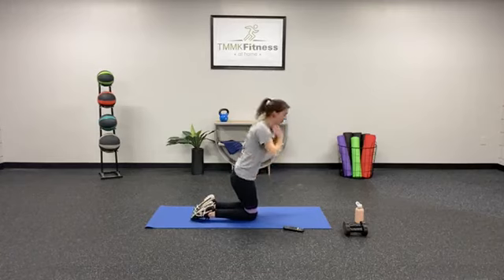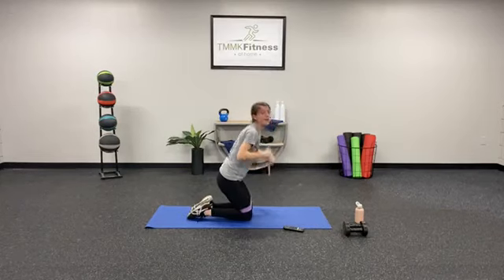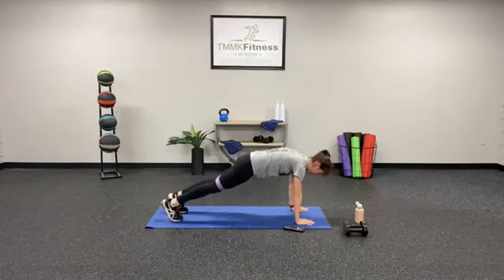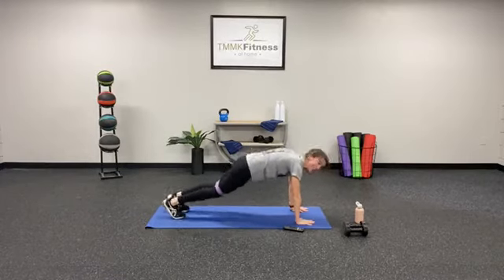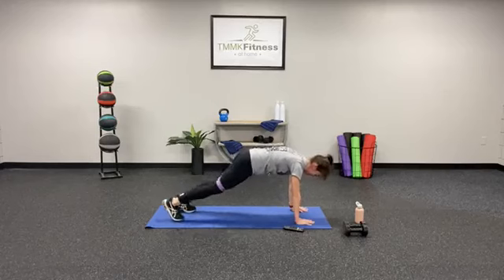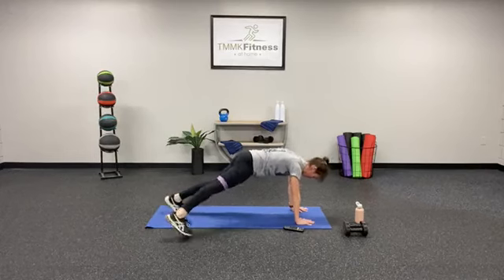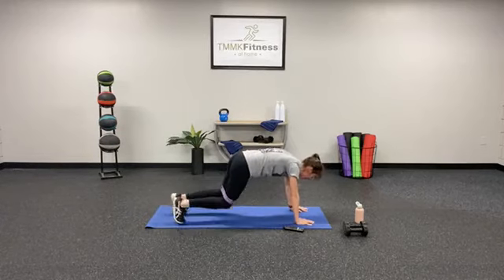Remember, two different options: we can go out at the same time with those feet and bring them in, or tap out alternating legs. In 3, 2, 1 — here we go, plank jack, 40 seconds! Keep that head down, core tight, squeeze those glutes. We're halfway there — don't be afraid to mix up those options. We're looking for good form. 5, 4, 3, 2 — woo!